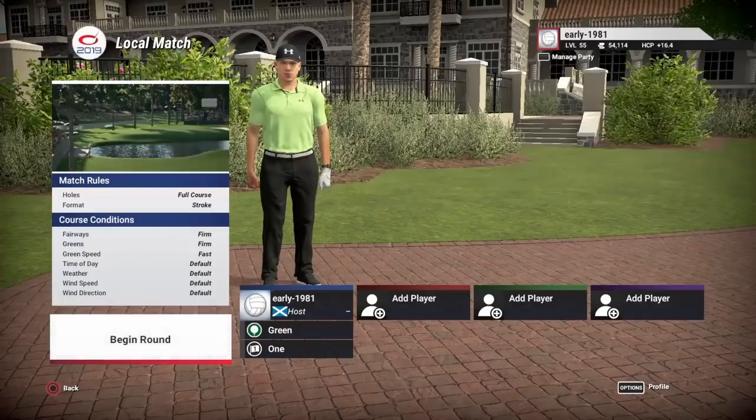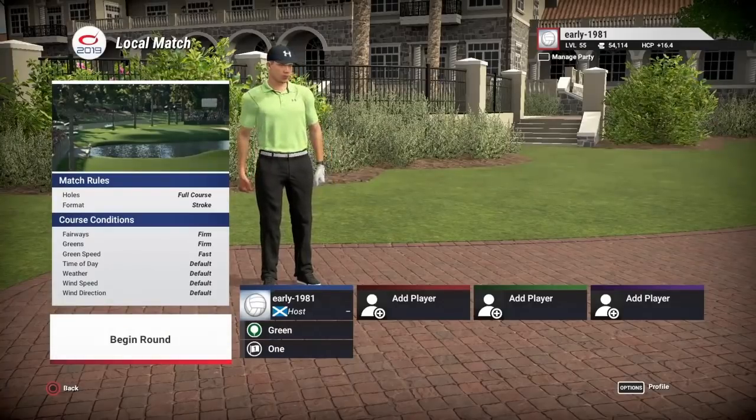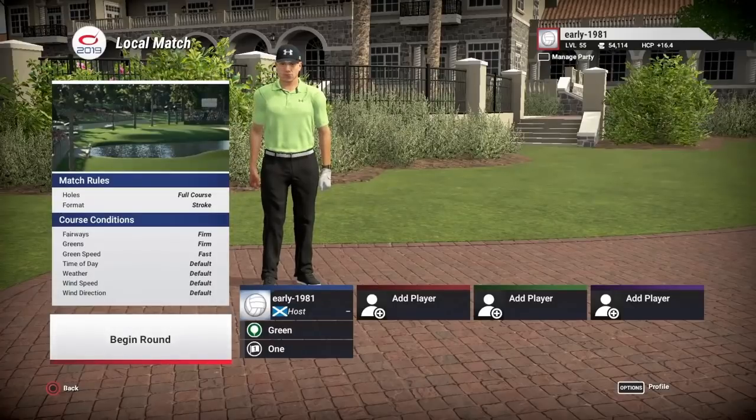We have covered his version of Augusta before on Golf Club 2 and it was a fantastic version, so really looking forward to this one. He said he started working on this update back in April 2017 after returning from his first trip to the Masters, working on it using photos from the 2017 and 2018 tournaments. He's returning to Augusta this April to compare his current design to the live Masters experience.